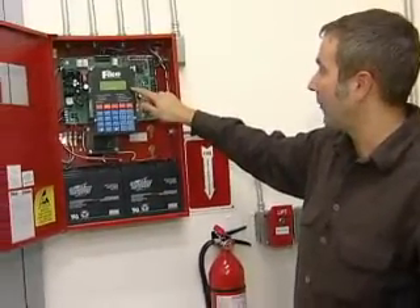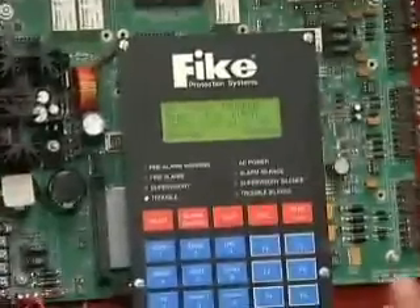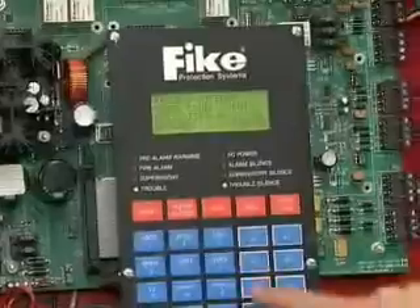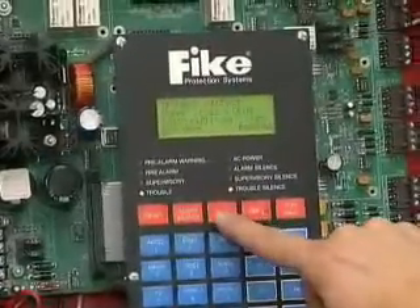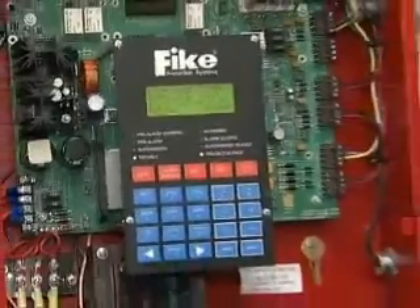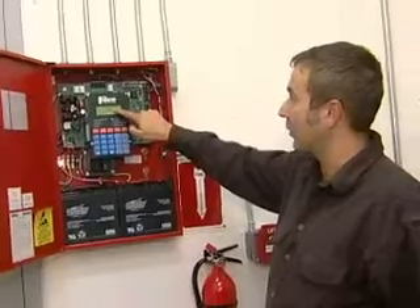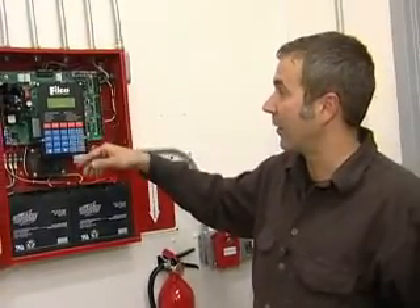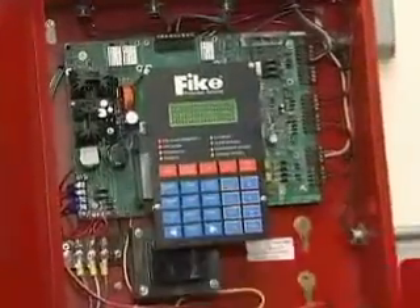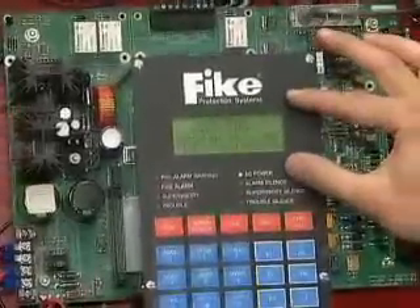So we have the power off and it's listed as a trouble event. We're hearing an alarm, so we can silence that with the alarm silence button, and we can press ACK — acknowledged — so we've acknowledged the problem. Once the power is restored, we get a message that the power is restored, which is a log of the event. Then we press the reset button, which clears all the alarm messages and we're back to our normal screen.